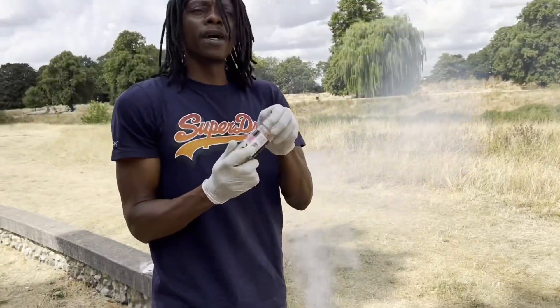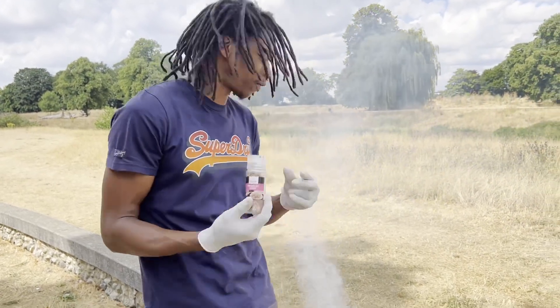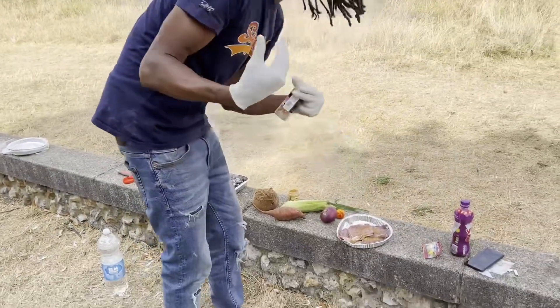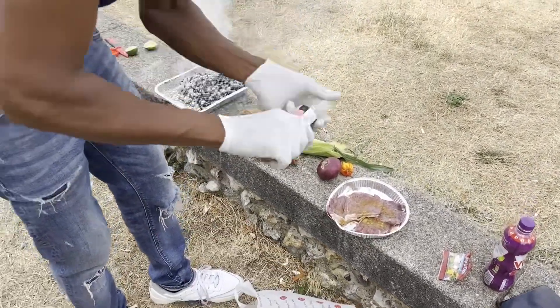We have some Himalayan salt which I'm going to be using today as well, people. Not too much, because we don't want it to be too salty — we're just going to give it a little flair, that's all.